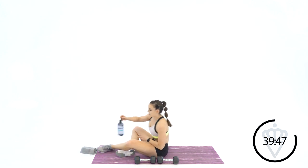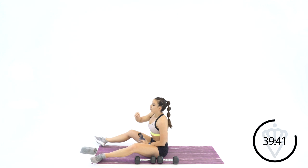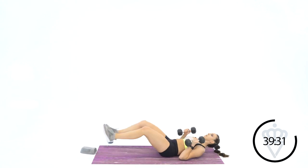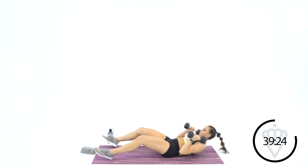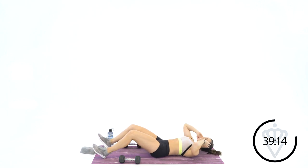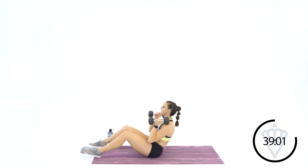These muscle endurance rounds are meant to keep that muscle firing the whole time. So when you drop the weight down, we go to bodyweight — you can increase your speed a little bit, but you're still activating that same muscle. Grab your dumbbells, place them on top of your chest. We're going to go for sit-ups — 4 sit-ups with your dumbbells. In 2, 1, let's go.